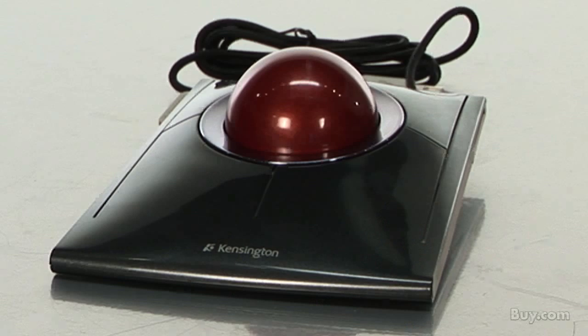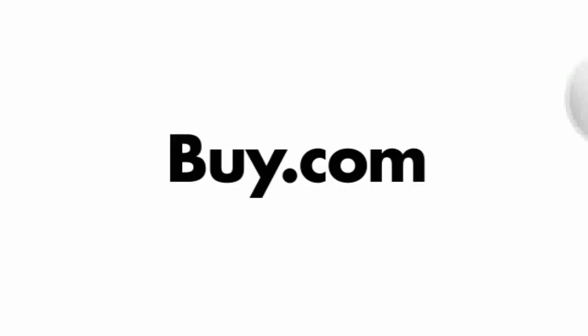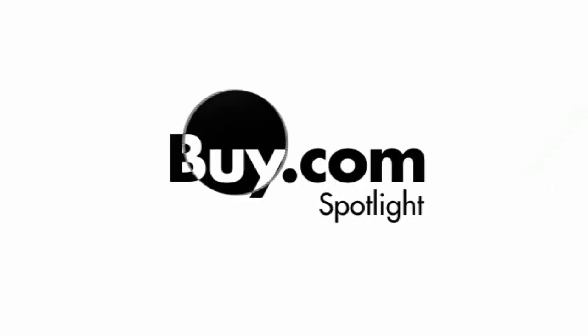Slimblade trackball, now available at buy.com.